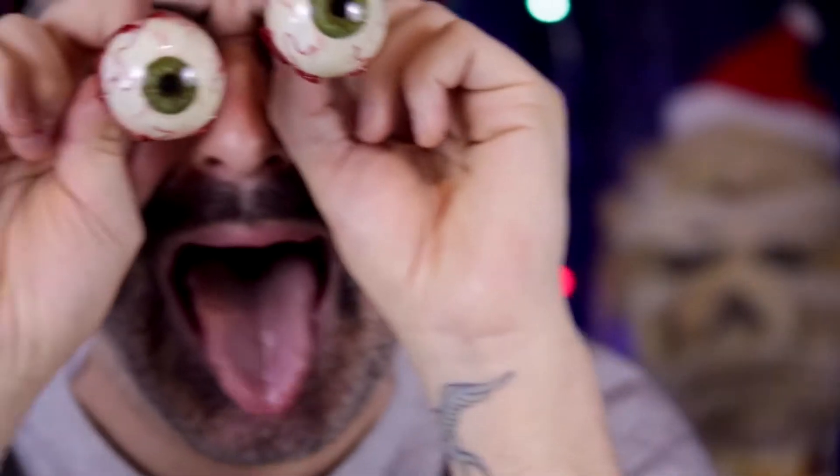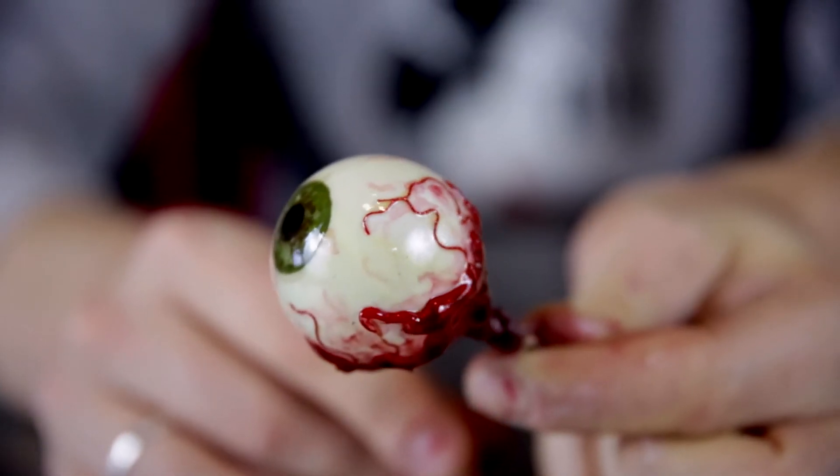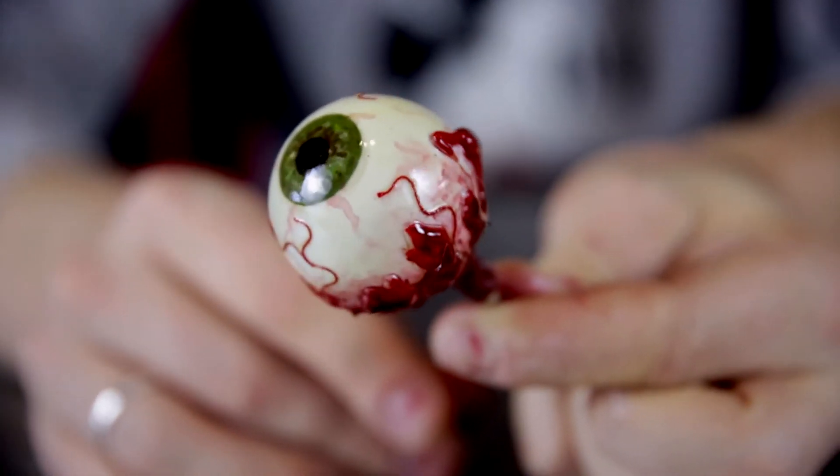In this video we are going to show you how to — OH MY GOD HIS EYES ARE POPPING OUT OF HIS FACE! That's just gross! Disgusting! These awesome ooey gooey glossy eyeballs.